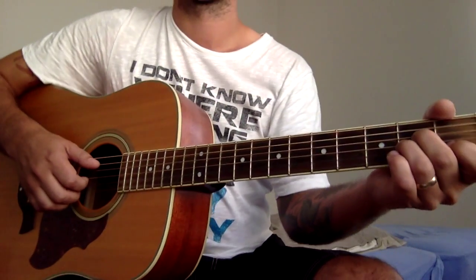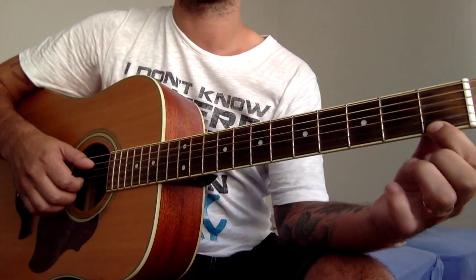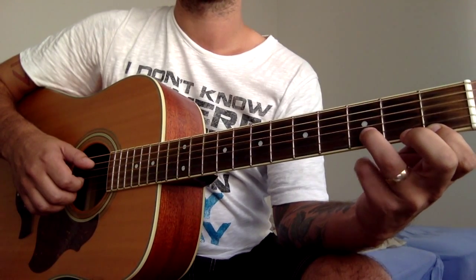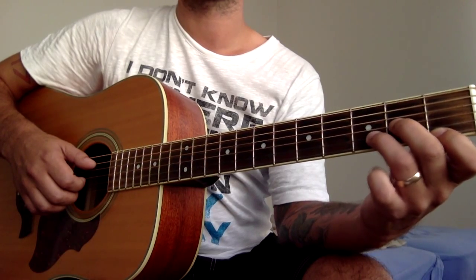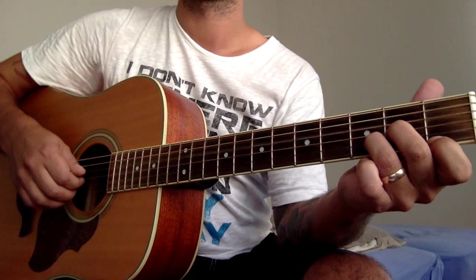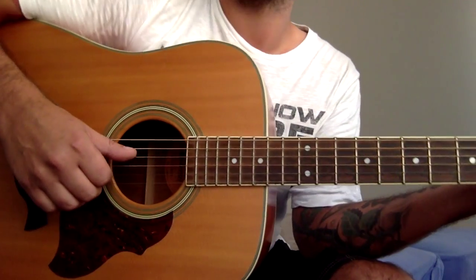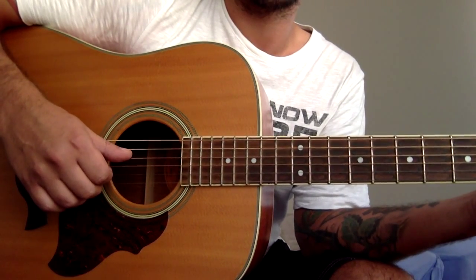The next chord is D minor. First finger on the second string, third fret, and second fret on the G string. Starting from the fourth string, play it like there and back.